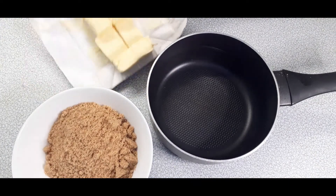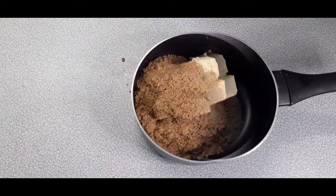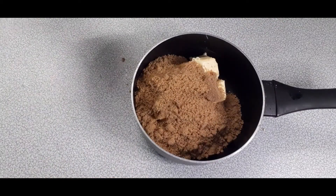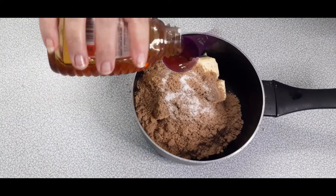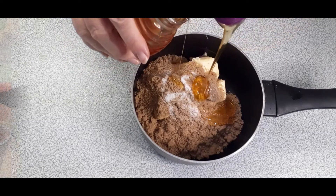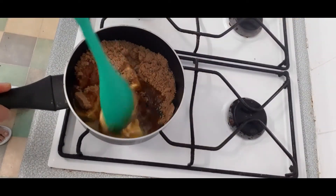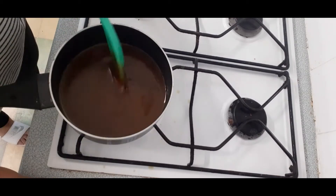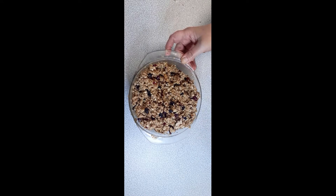So let's get cooking. To a medium-sized saucepan, add the butter, the brown sugar, a sprinkle of salt, and the four tablespoons of honey. Place on a medium heat and allow the butter and the sugar to melt until it's smooth. Mix in the oats, and then add to a tin which has been lined with parchment paper.